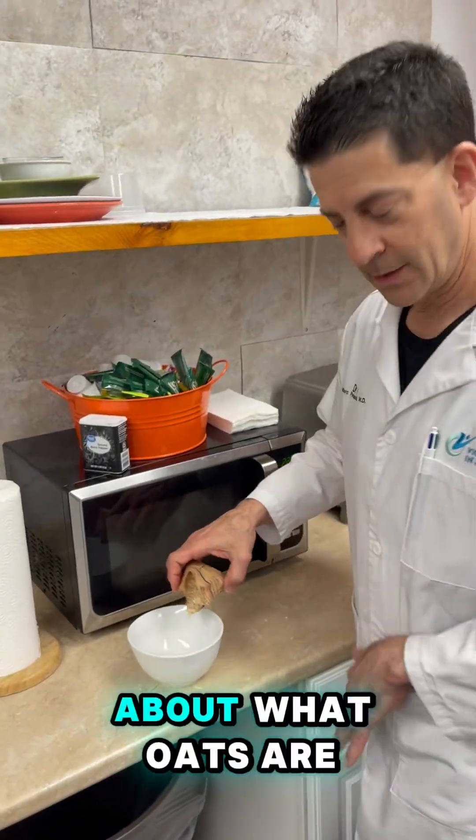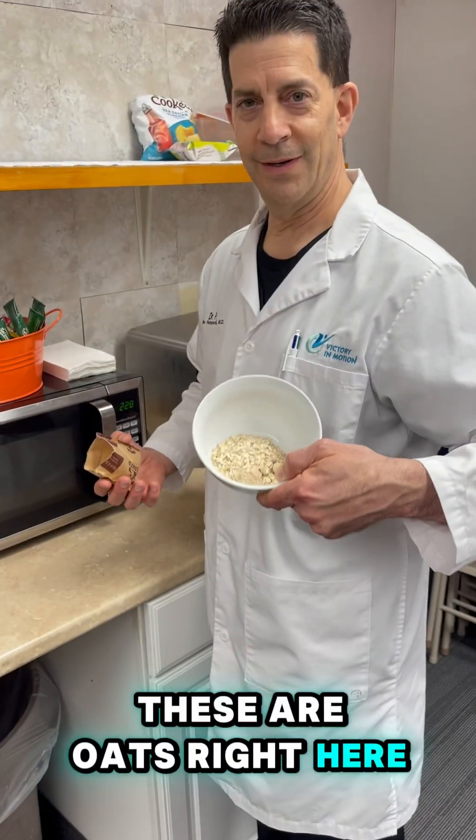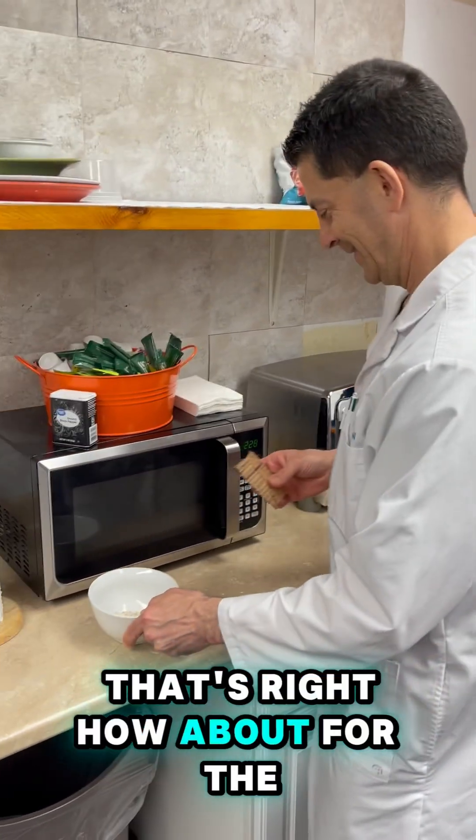Hey Doc, a patient had a question about what OATS are. What is OATS? These are oats right here. That's right. How about for the knee though?